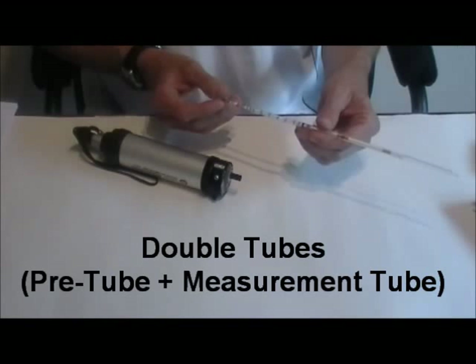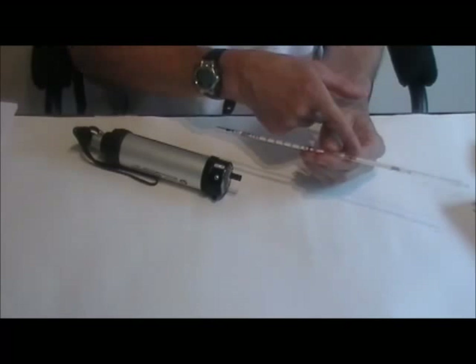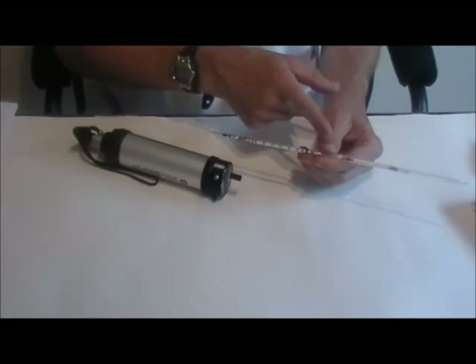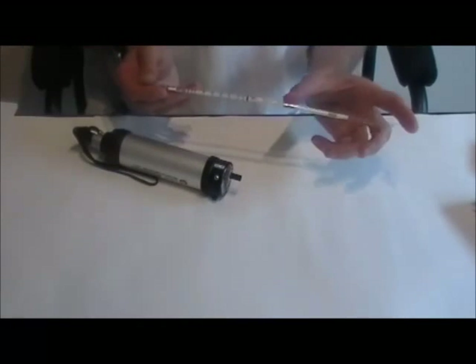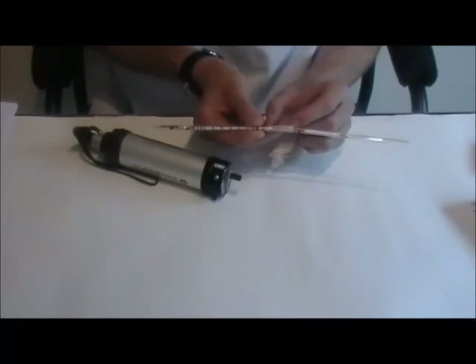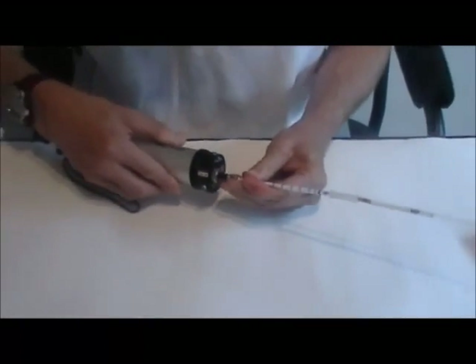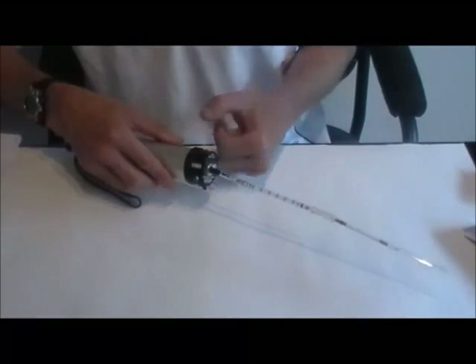Some tubes use a pre-tube in front of the measurement tube to pre-condition the gas. Pre-tubes are used for drying the gas, removing chemical interferences, or converting the target compound into a form measurable in the measurement tube. To use the tube, break open all four ends of both tubes and insert the ends with the two X's into the rubber connector. Then, making sure the arrow is pointing towards the pump, insert the measurement tube into the hand pump. Gas flow should enter the pre-tube first, then go through the measurement tube and into the hand pump.